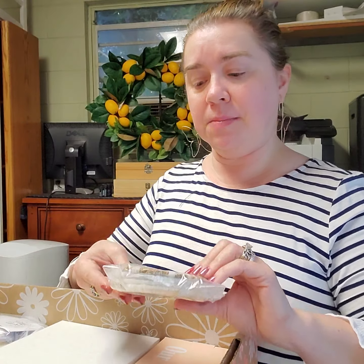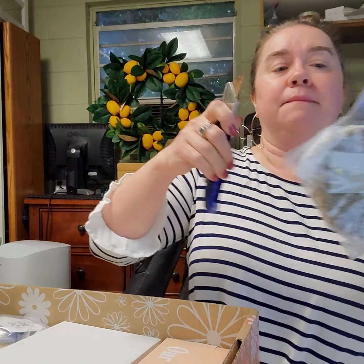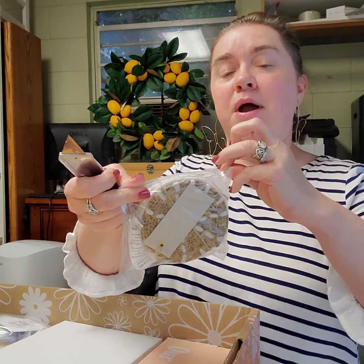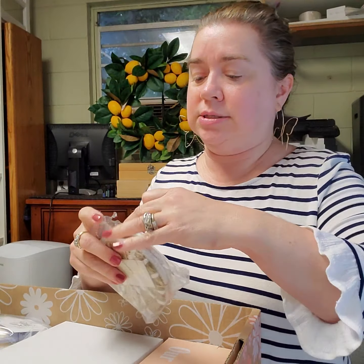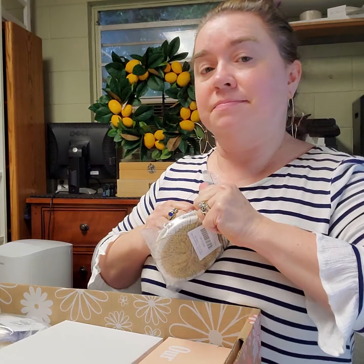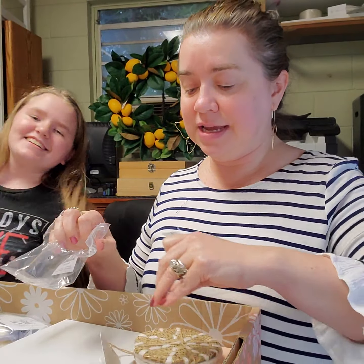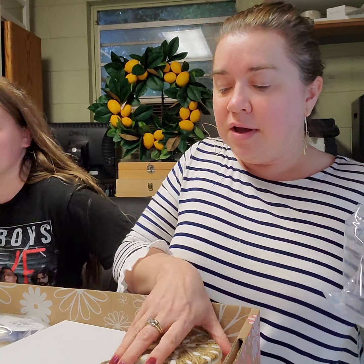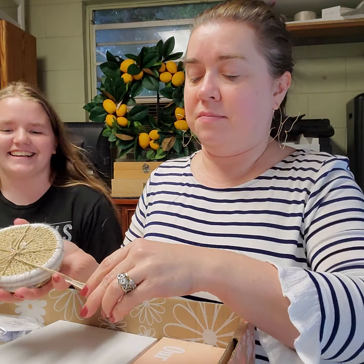I'll go ahead and open up another one. I probably should figure out some safe way of opening these packages. Did you rinse? Did you dry your hands? Yes, I did — with the kitchen towel. And yet I see water. It's wet.